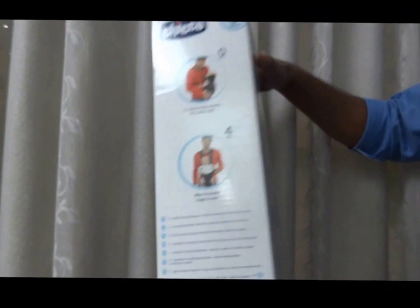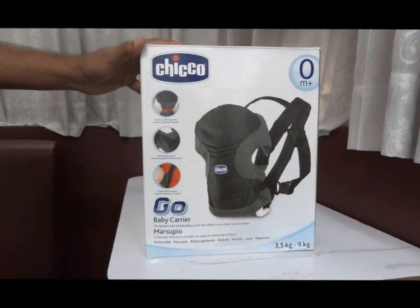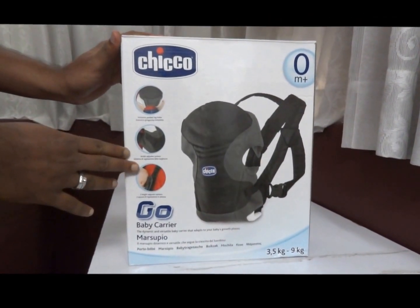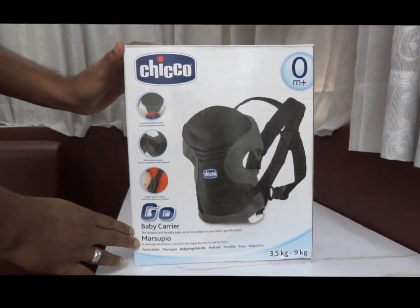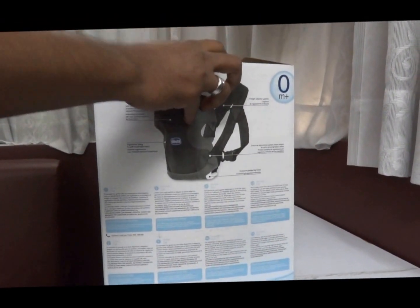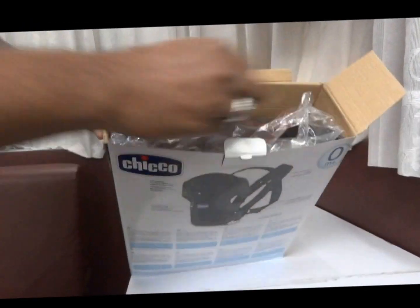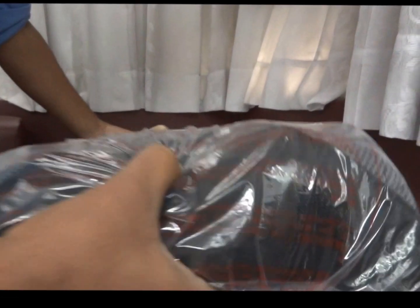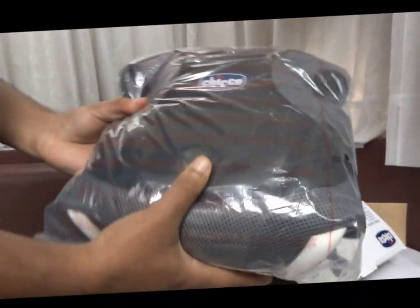Now we are going to unbox the Kiko Go Baby Carrier. Here you can see the product — this is the Kiko Go Baby Carrier.